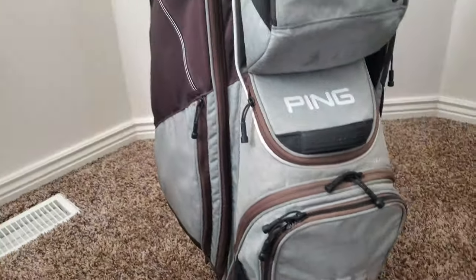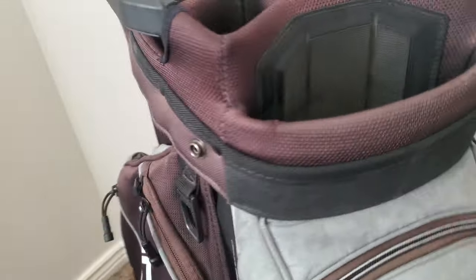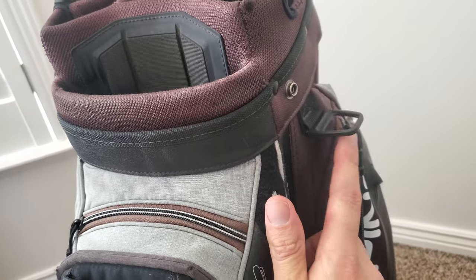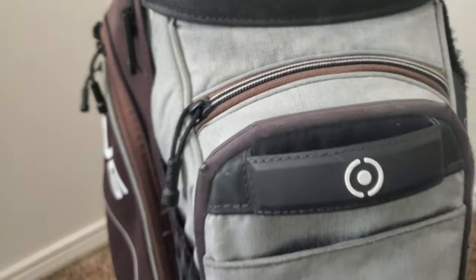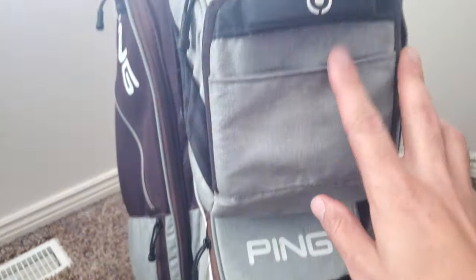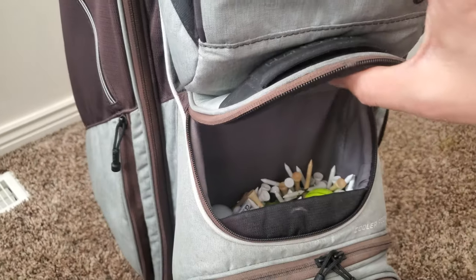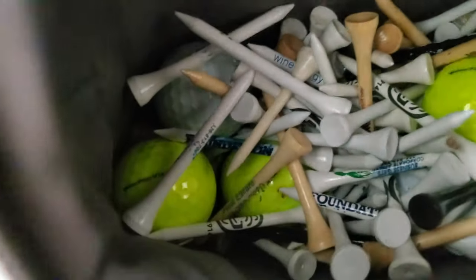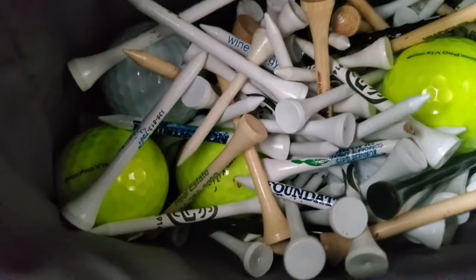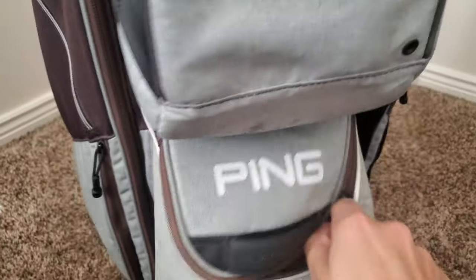There are towel rings — one on each side — which I like because I put my dirty towel on one and a clean towel on the other. Down here is a pocket I use for balls and tees; it goes pretty deep and I've got quite a few tees and probably at least ten to twelve balls in there right now.